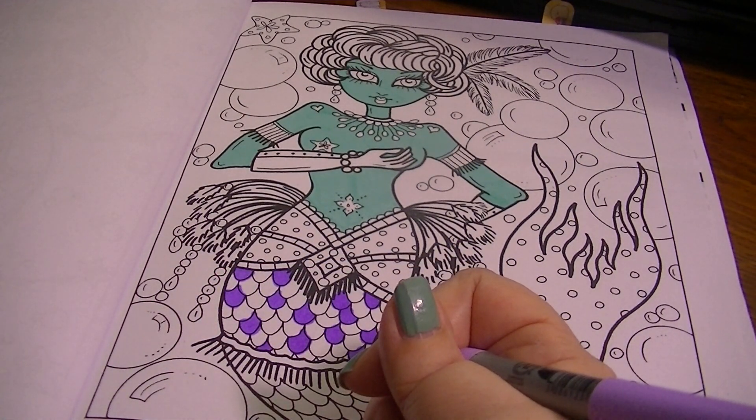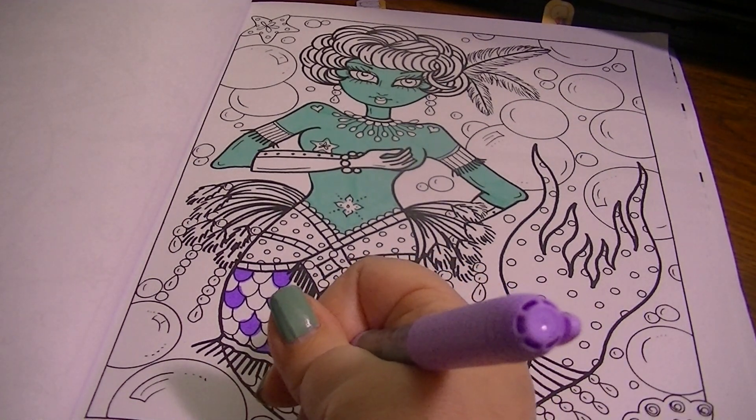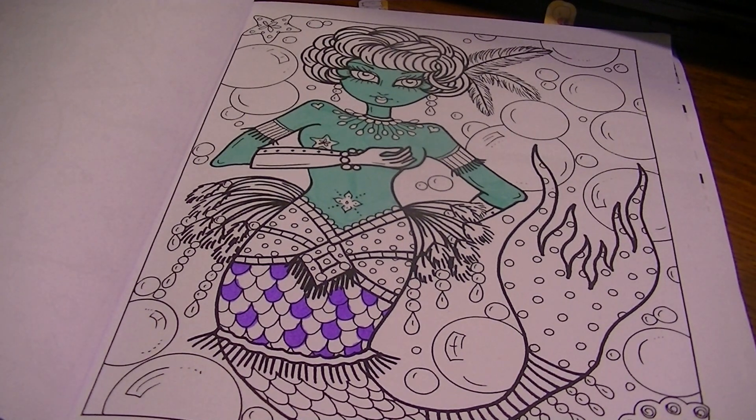I'm really glad that I caught that and put the marker protection in so it didn't bleed through. I'm going to fill in some pink now.